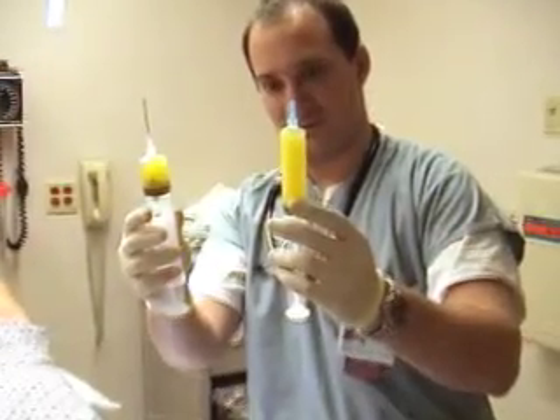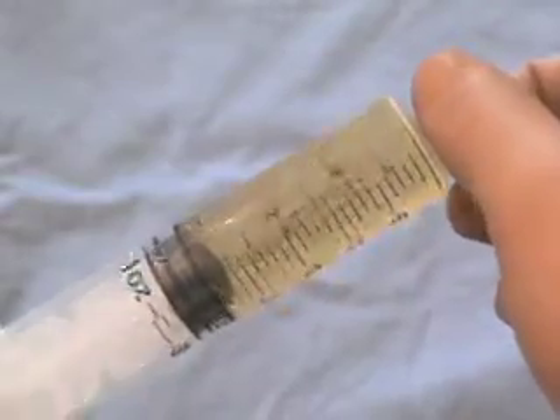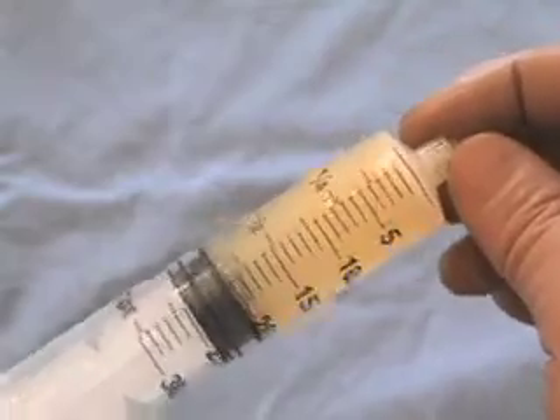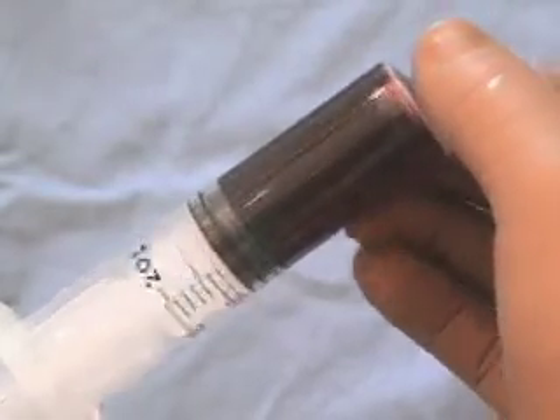The appearance of the fluid should be noted. Normal synovial fluid is transparent and amber. As the number of inflammatory cells increases, the fluid becomes more opaque. Hemarthrosis will yield grossly bloody fluid.